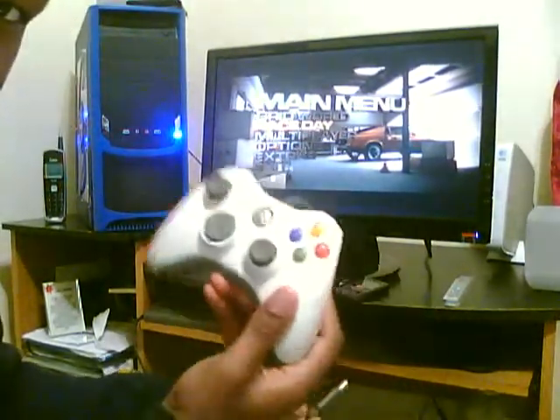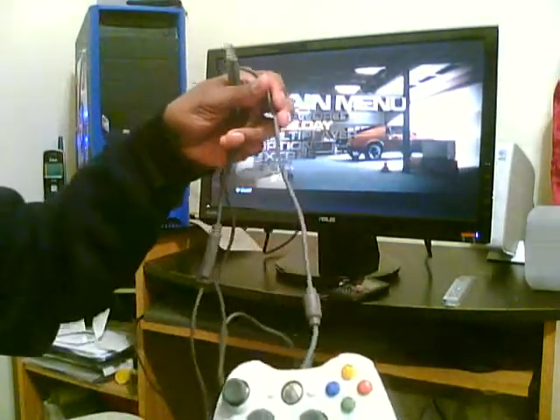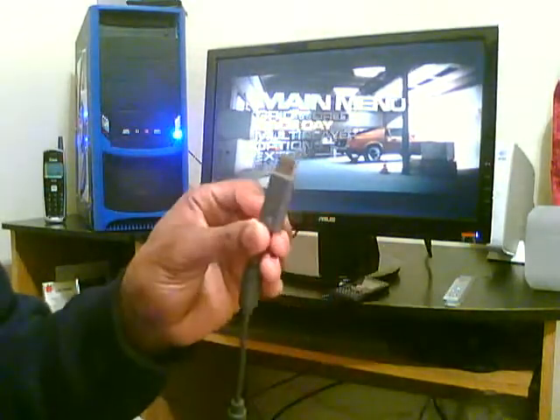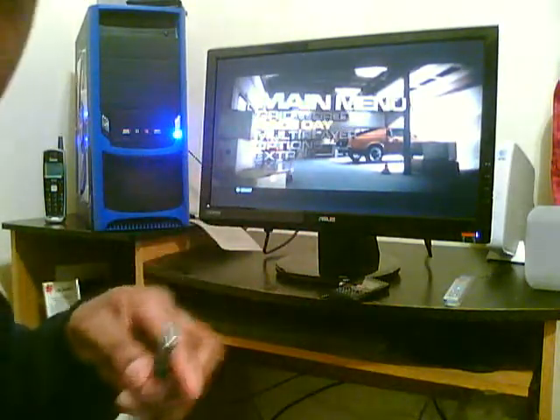What you're going to need is, of course, an Xbox 360 controller. You're going to have to have a wired one though. The wireless ones won't work because you have to plug the USB into the USB port.